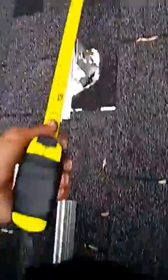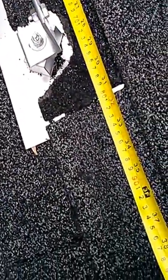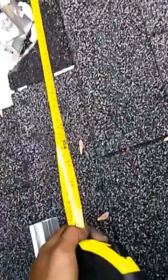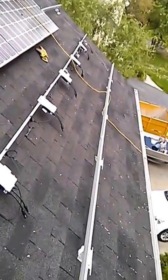And on this side again, three feet. This one is already done. There's a mount which I've been using to optimize the whole system — all right, so we're ready.